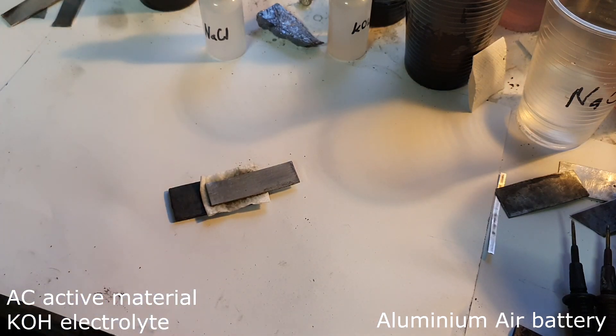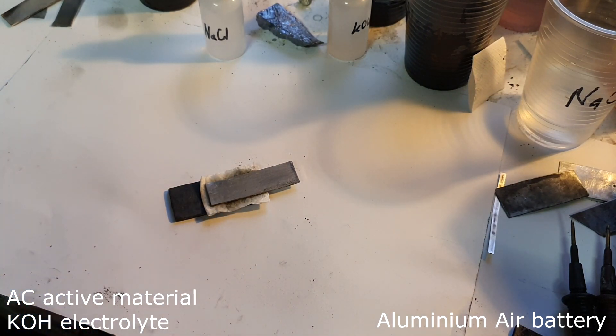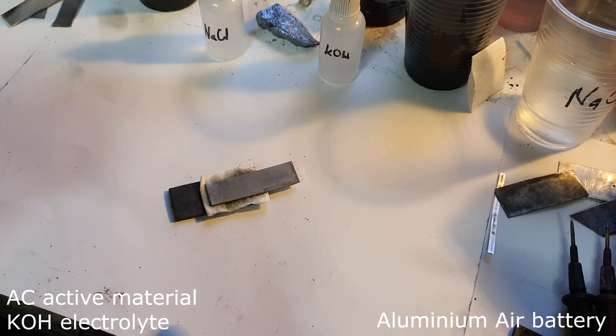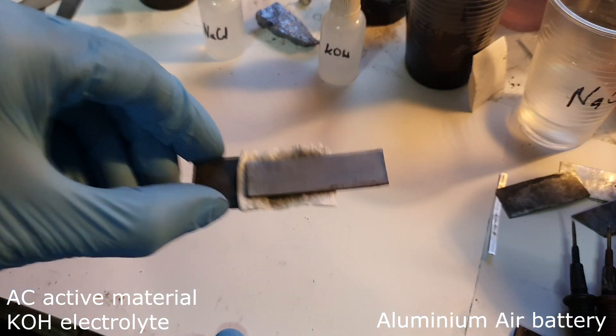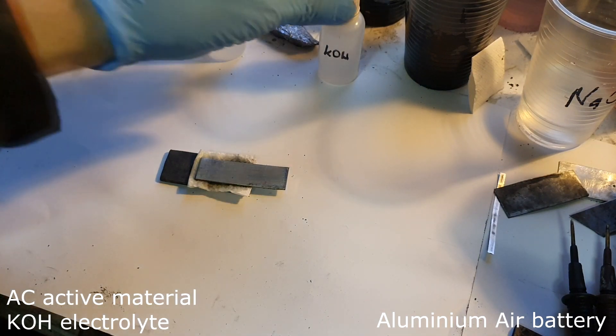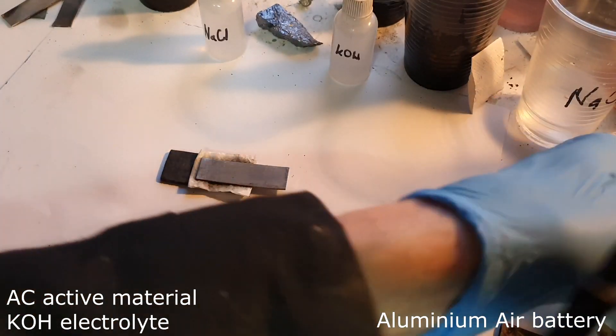For the positive current collector you can use a graphite plate or stainless steel. The positive active material should be activated carbon for better performance. The separator is toilet paper. The electrolyte is one mole of potassium hydroxide — instead you can also use sodium hydroxide — and on top is aluminum for the negative electrode. That's your aluminum air battery, which is really easy to make.